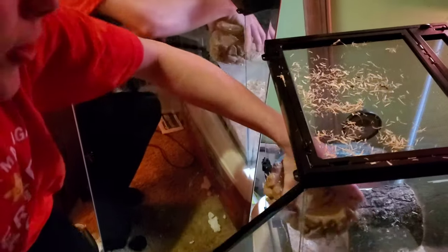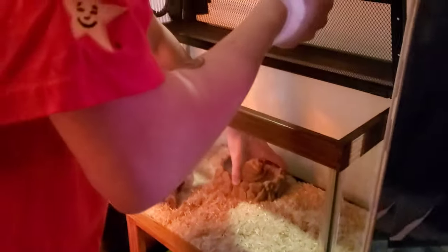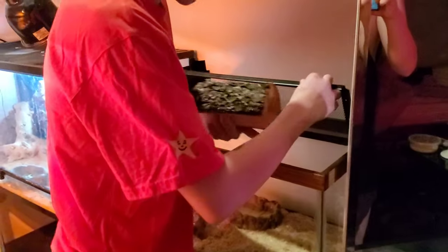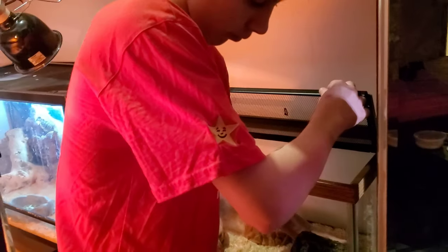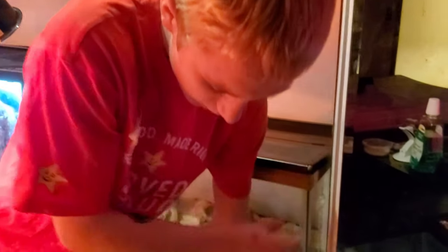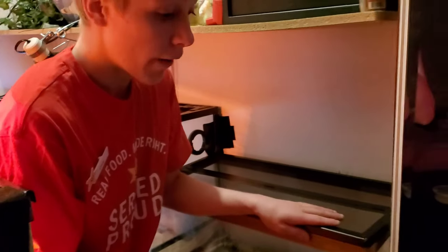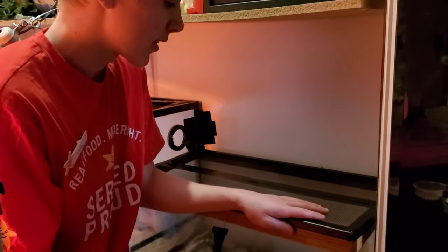Make sure he doesn't move in that corner but make sure it's pointed at me. We're gonna put his water bowl right there, put his hide where his heat mat is going to be, and plug his heat mat in right here.